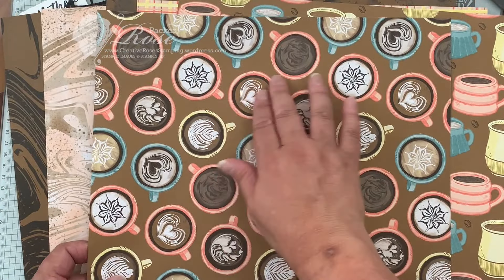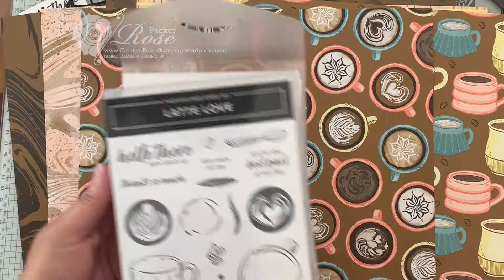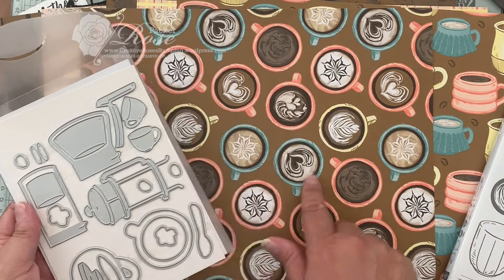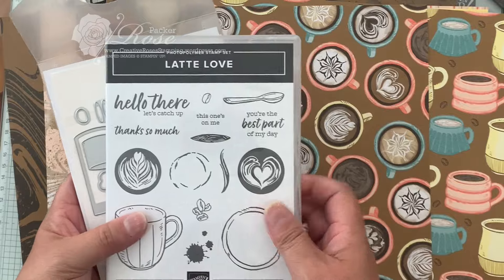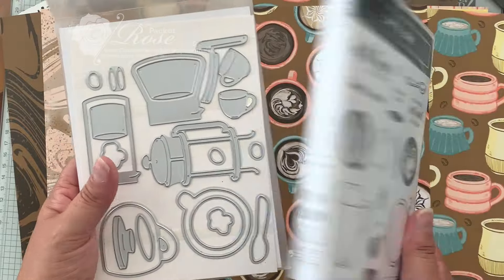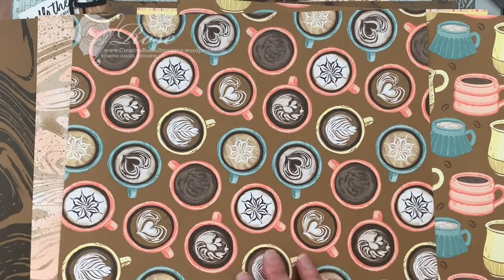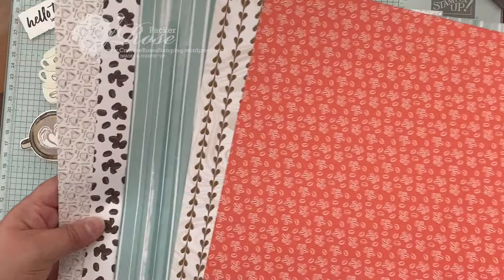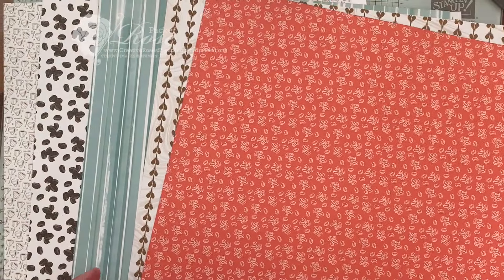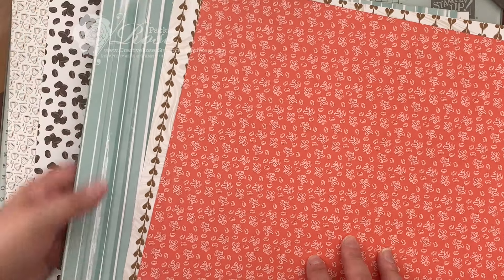It's just beautiful. And there are a couple of sheets where the actual die set — some of the frames from the dies — coordinate to punch out a die cut. It also has polymer stamps to go with the dies and this gorgeous paper. And then the other side is equally as beautiful and just as hard to decide which one you want to use.